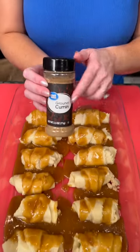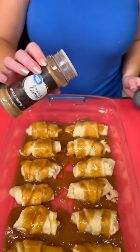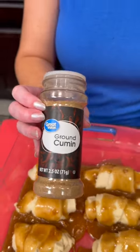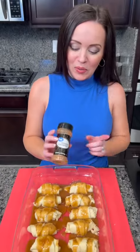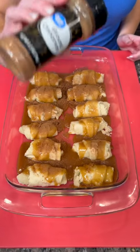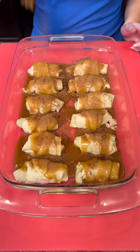And then you're going to add some ground cinnamon — we're going to sprinkle that on top. Wait, that's not cinnamon! This would have been a whole different recipe. That was a close one. Now I've got my ground cinnamon and we're going to sprinkle a healthy dose of cinnamon on top of our dumplings.